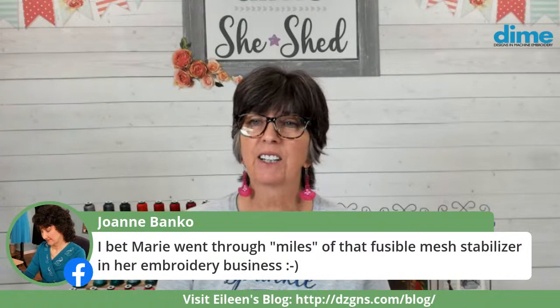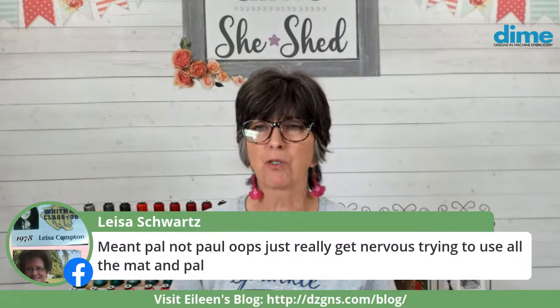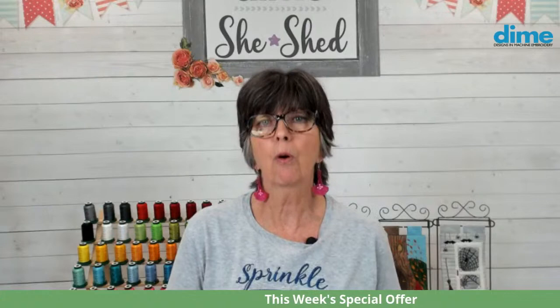My stitching sister Marie went through miles of that fusible mesh stabilizer in her embroidery business. Don't be nervous about this embroidery stuff — we're not nurses and doctors, it's just fabric and thread. Practice on items you don't have any emotional attachment to, like felt or old t-shirts you're about to donate. What if they already have a logo screen-printed on them? Doesn't matter — embroider over it. Using those types of projects will make you more comfortable and more confident in your skills.